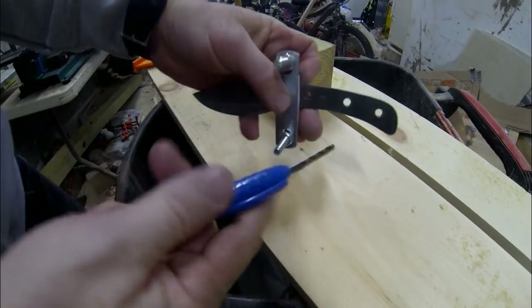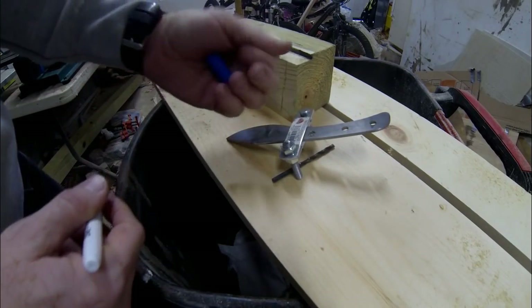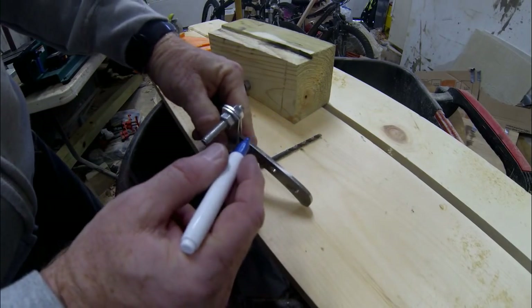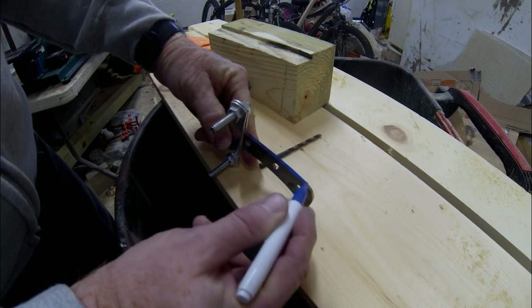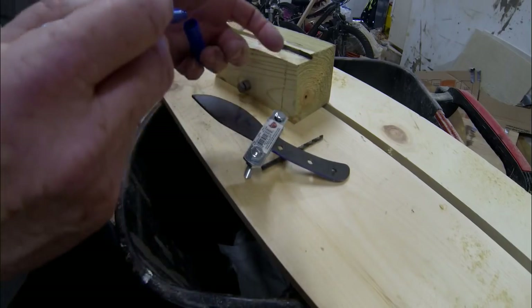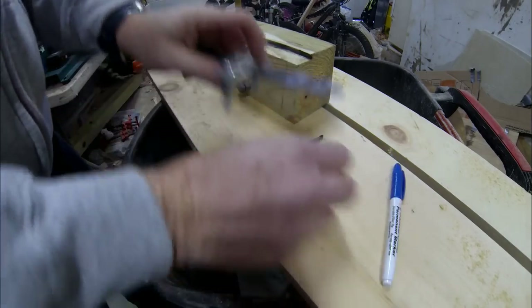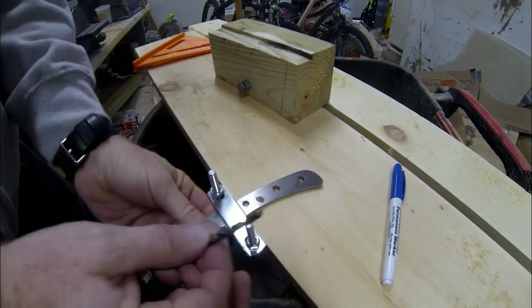Now you could rig up a clamp — I just kind of hand hold it against the block. In order to start out, and I've already done this on this knife, so I'm just going to illustrate it on the handle. In order to start out, I usually take a marker and just put some blue or red marker onto the blade.